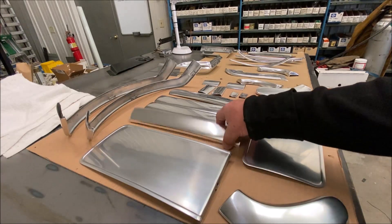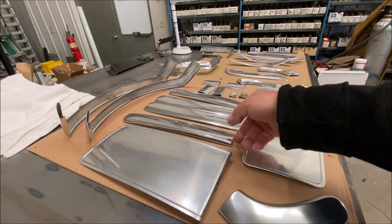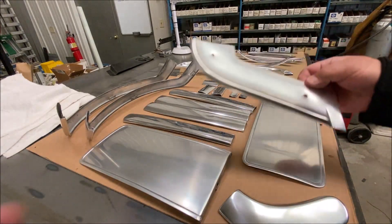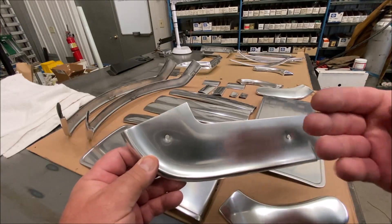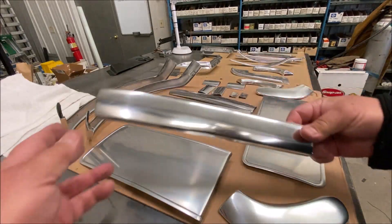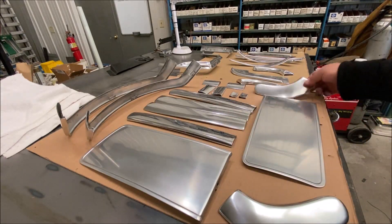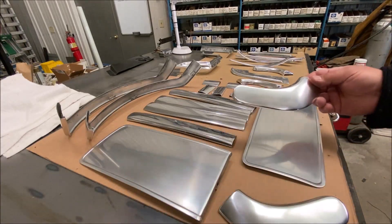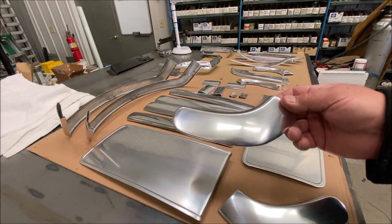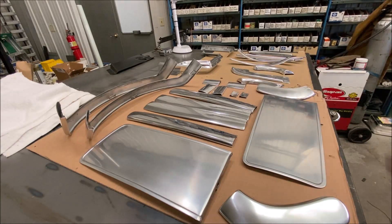The polisher polished everything. Look at how shiny that is — look at how nice and shiny that is, as opposed to this one. You can barely see a reflection in that one, where this one you can clearly see a reflection. That's the inconsistency I don't like. This thing — you can see a reflection, but you can still see the imperfections. That's a terrible job. So I'm going to take this one and put it on the inside of the passenger seat — nobody will ever see it anyway.